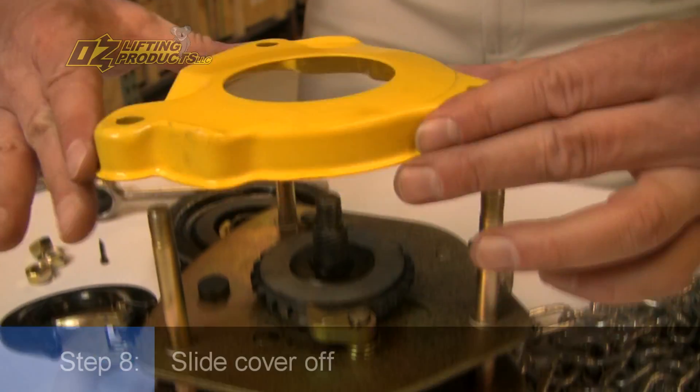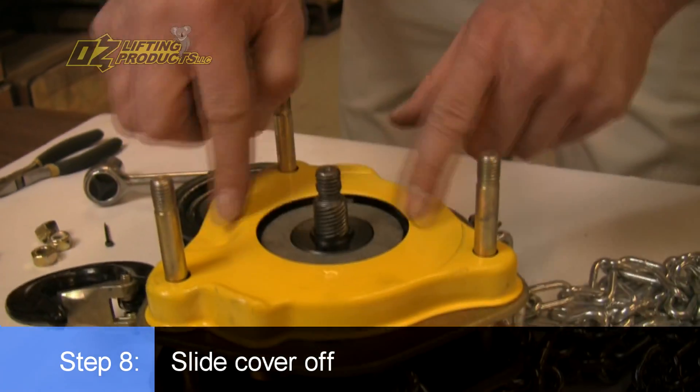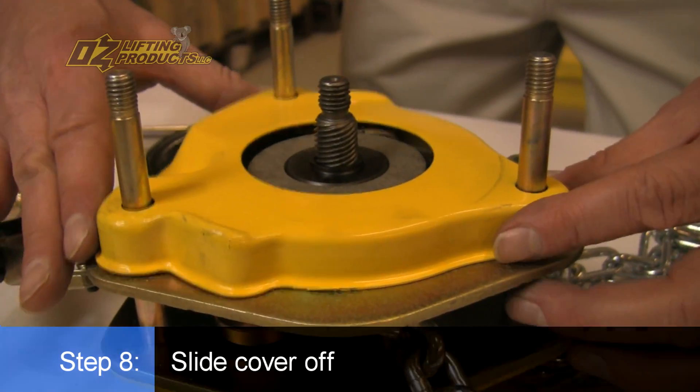Here's the overload protection. Slide this cover out, and notice what a great job this cover does of protecting this brake assembly. It really does a good job.